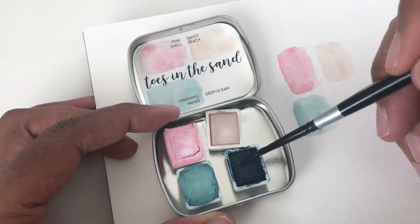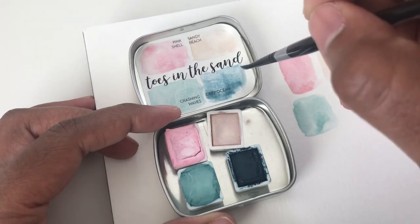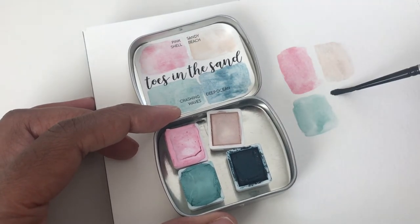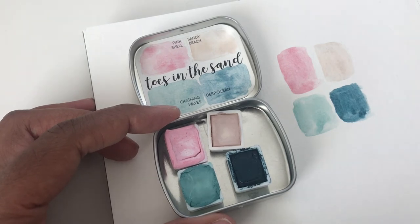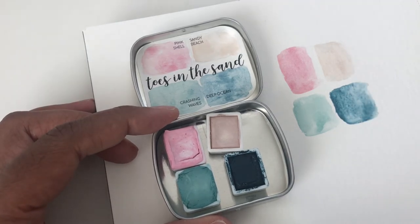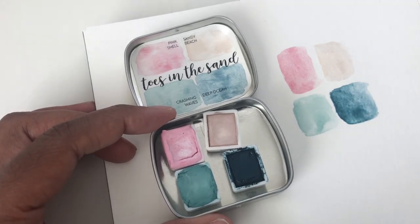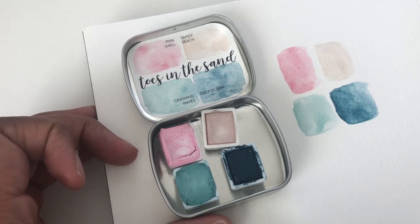Crashing Waves. And this one is Deep Ocean — that's a really pretty blue. This would make a beautiful painting. She has these in half pan and full pan, and this is a half that I got. I'm going to put a little bit more of that in there. It kind of granulates a little bit, but I like the texture of them. Very nice — so that's really pretty. I can't wait to use a whole painting with this.